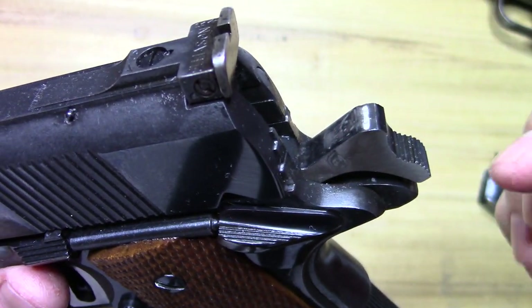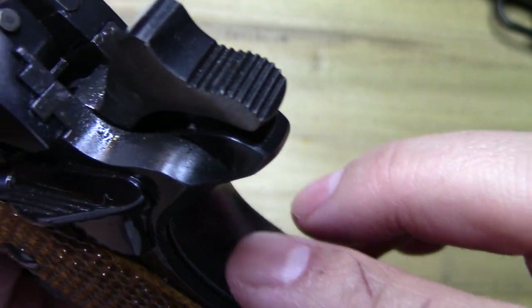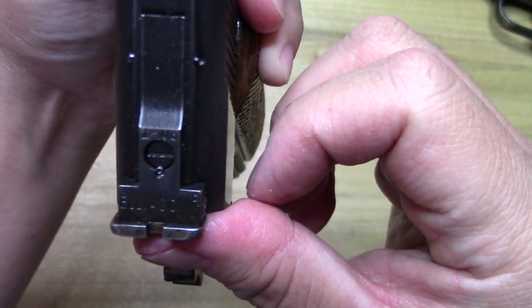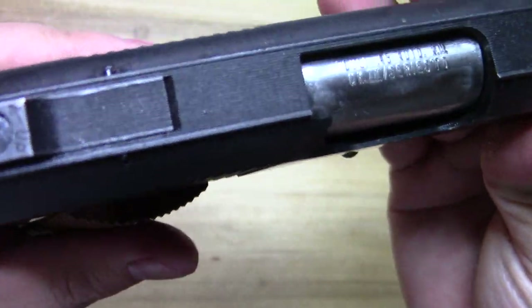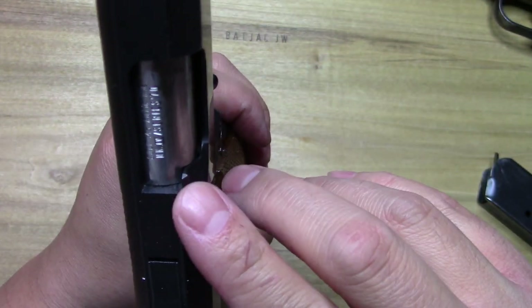Nice polished sided claw hammer — my favorite. It does have that style of grip safety that I like; I know some people criticize it but I like that style. Ellison rear sight on this one, and you can see the top is flattened and serrated.